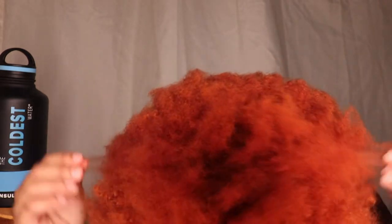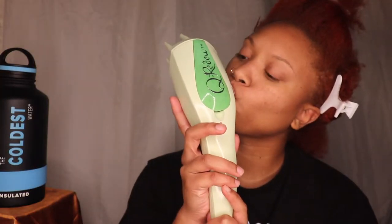Hey guys, welcome back to my channel. In this video I'm going to be using the TPH by Taraji P. Henson line. I'm just starting off with like week-old bonnet hair — yes, I'm embarrassed.